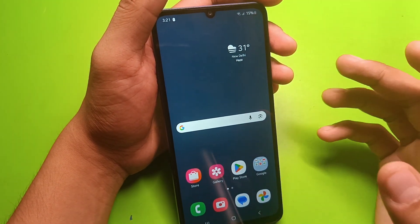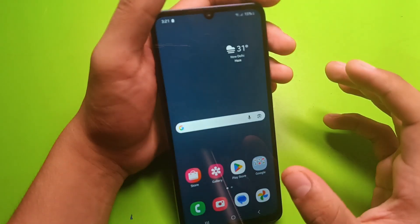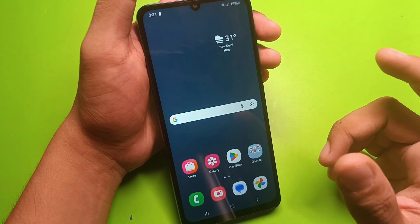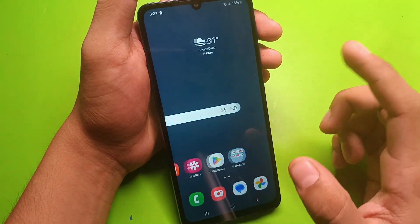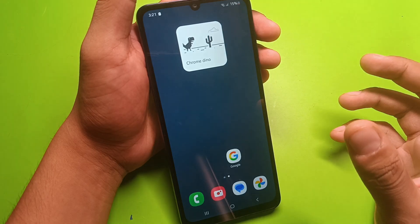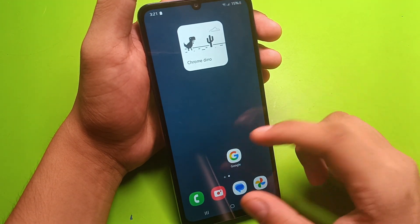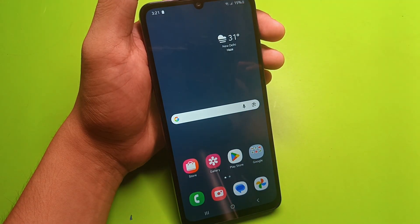If you are using your smartphone on low and it is heating faster, there is some mistake. If you are charging your smartphone and playing games at the same time, it will definitely heat your smartphone. So avoid playing games while charging, as it will also affect the battery of your smartphone.